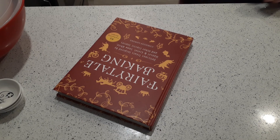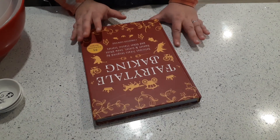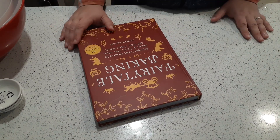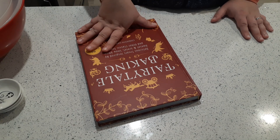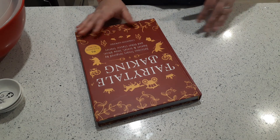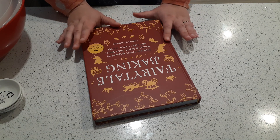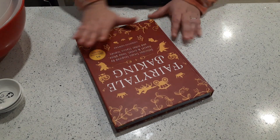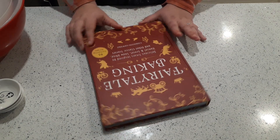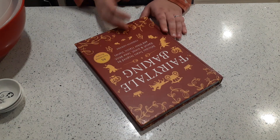Welcome back to Anderson Acres. We're in the kitchen again but we're not baking today. Somebody asked if I could do a series of tips and tricks when it comes to baking, and I thought that was a really good idea because there's a lot that people don't really consider. I thought I would start the way a lot of people start and talk about baking from a cookbook.